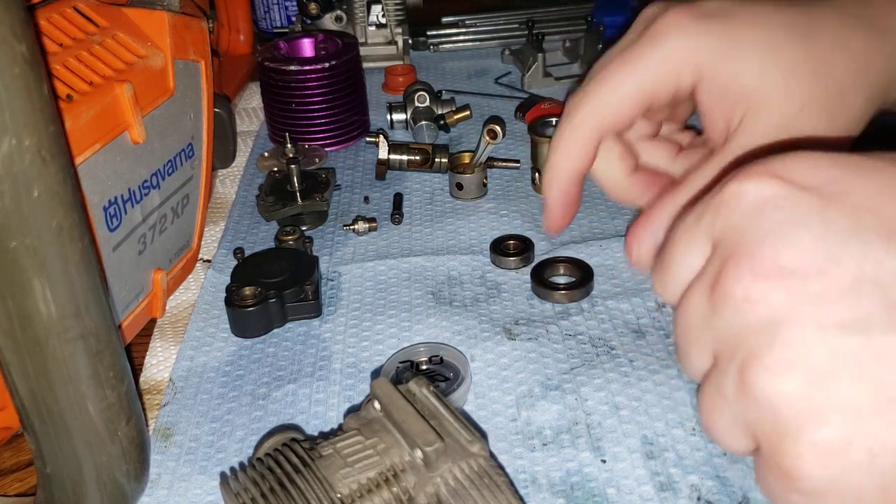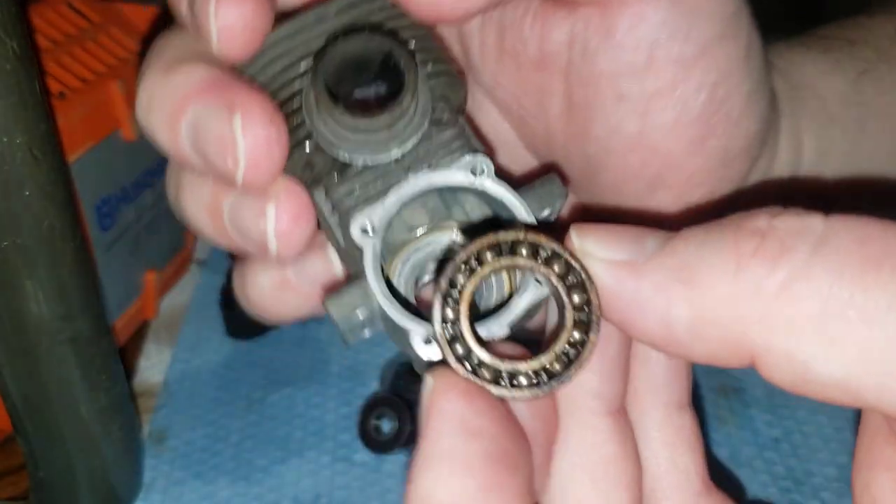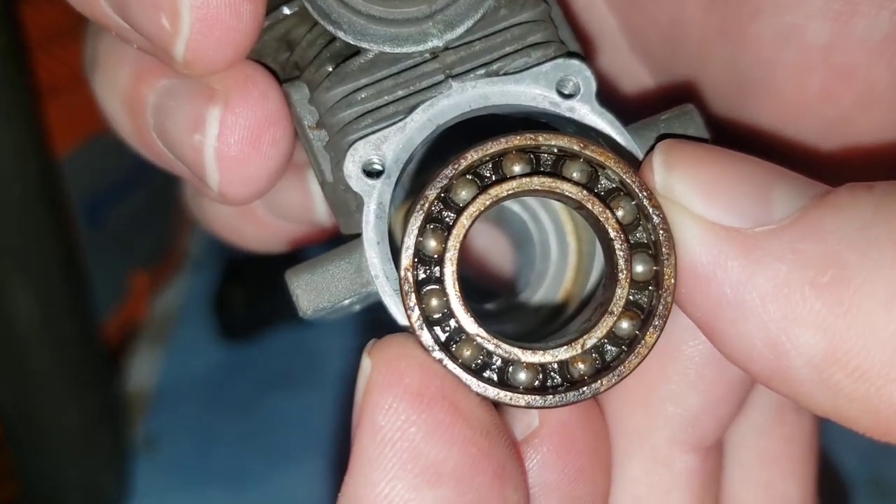It doesn't make any difference. But if it's a plastic type like this, ball bearings face out — just like that.